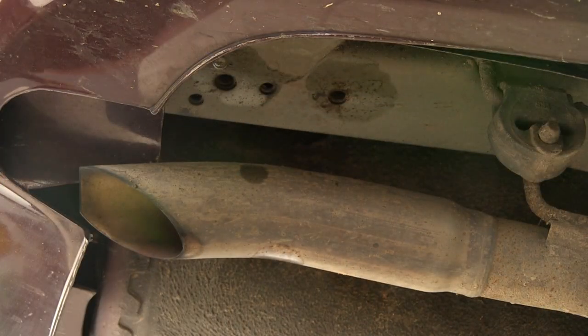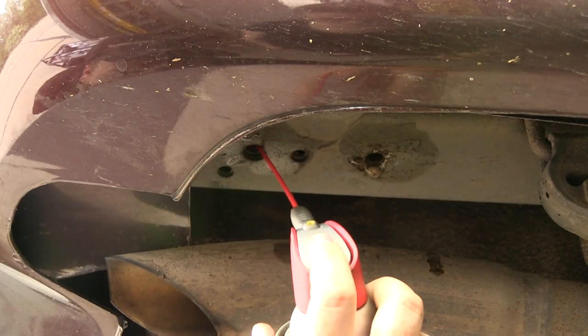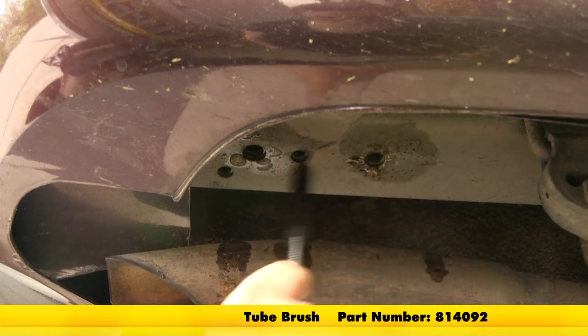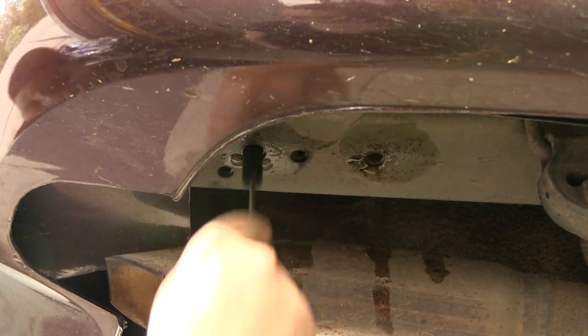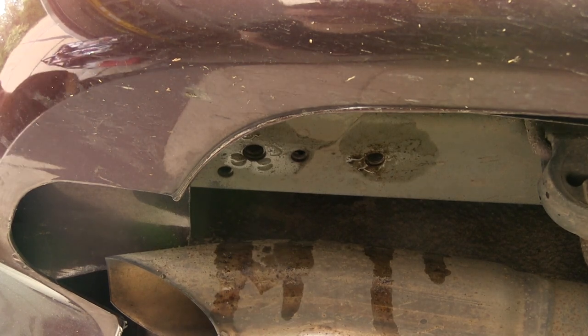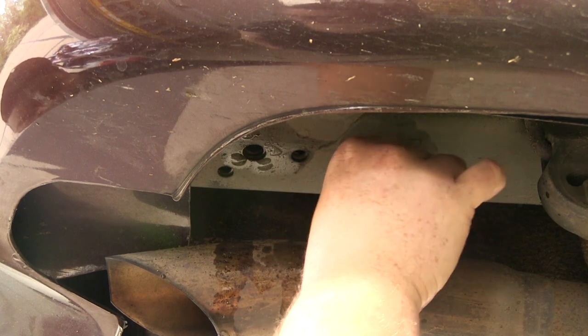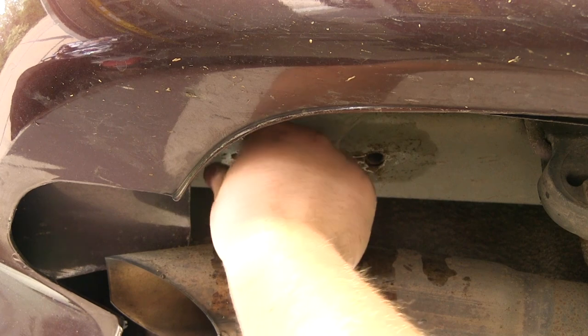Now, over time the weld nuts can fill up with rust, dirt, and debris, so we need to go ahead and use some spray lubricant. Spray those out and use a tube brush, part number 814-092, to clean those out. Do that for both sides. Then we'll take a bolt and thread it in there just to make sure it goes nicely into the weld nuts in the frame. Go ahead and do that at all four of the weld nut locations.